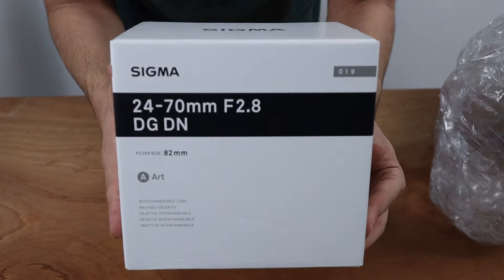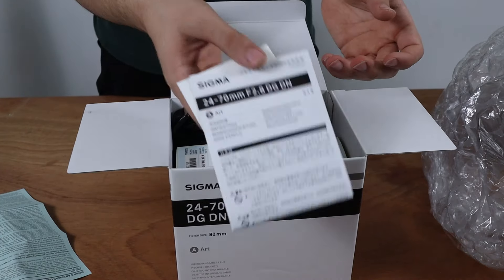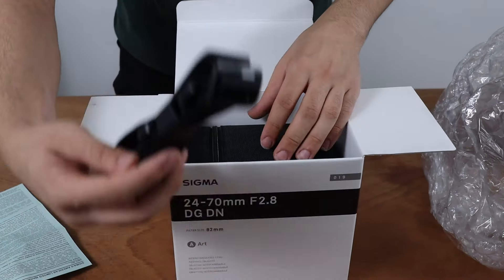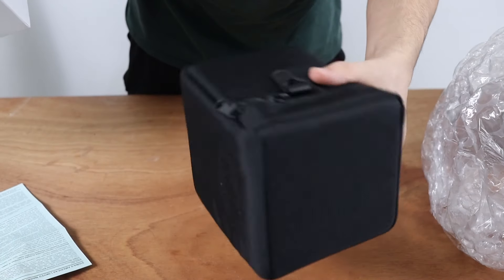As we take a look, you'll see we have the box right here. It comes with a warranty and some manuals that obviously we're not going to read. And we got a camera strap. We have a case for the lens, which the lens is currently inside of. Let's open this up and take a look.